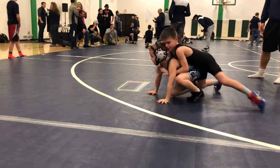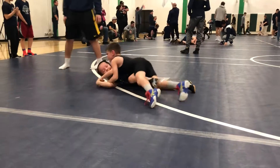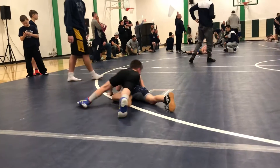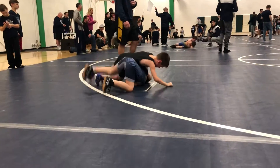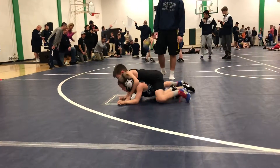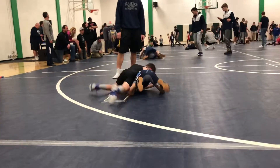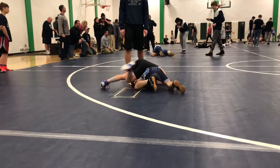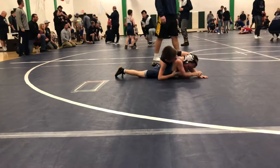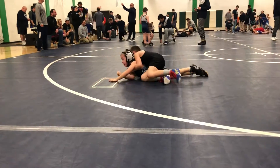Take him back down Owen, there you go, driving forward. Get his wrists in hands Owen, there you go. Half Nelson Owen, half Nelson. Other foot, other foot up. There you go, squeeze him now Owen. Do it again Owen, good job. There you go. Stay behind his arms Owen. Good job.